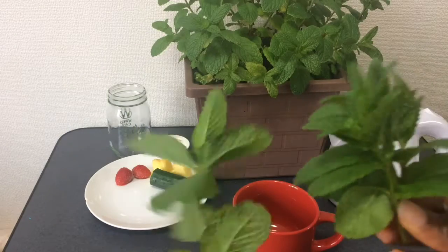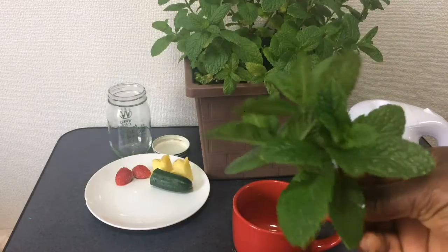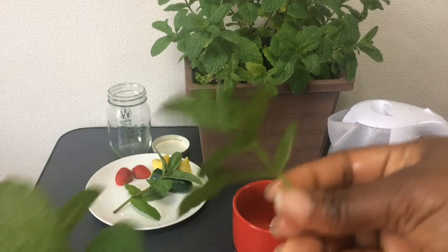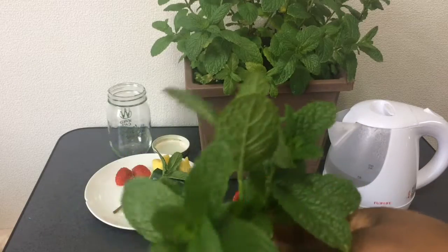I've gone ahead and washed all pieces of the mint. So now I'm going to use these three pieces in my tea.